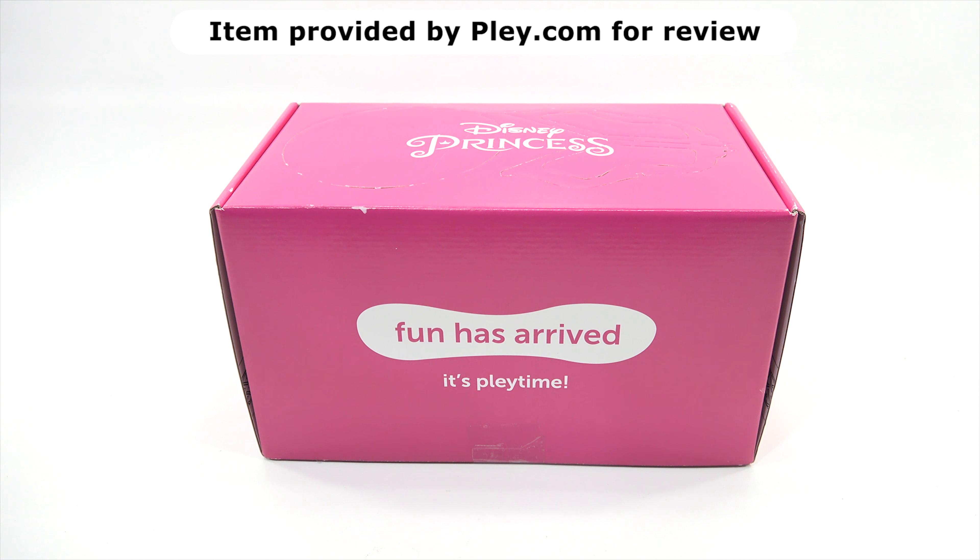You are now watching a Lucky Penny Shop product feature. Item provided by Play.com for review. Hey, it's Lucky Penny Shop. Today, Elise and I are going to check out another box from Play.com, and we also need to say thanks to them.